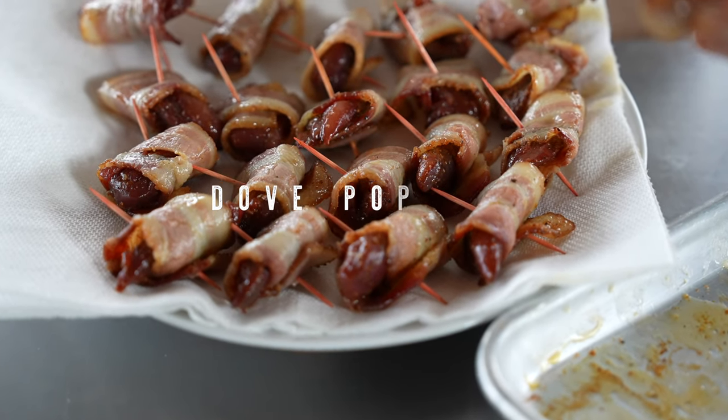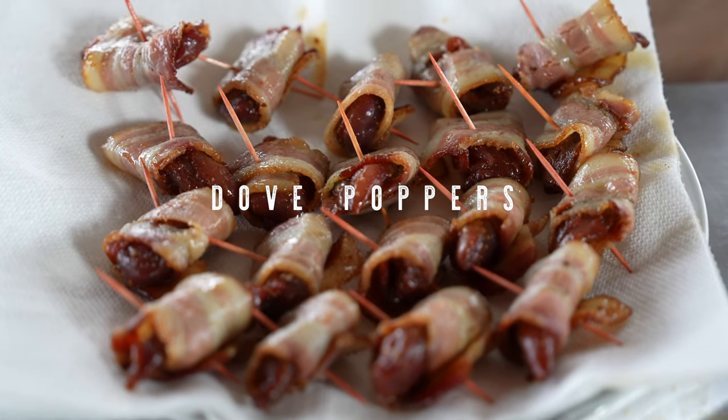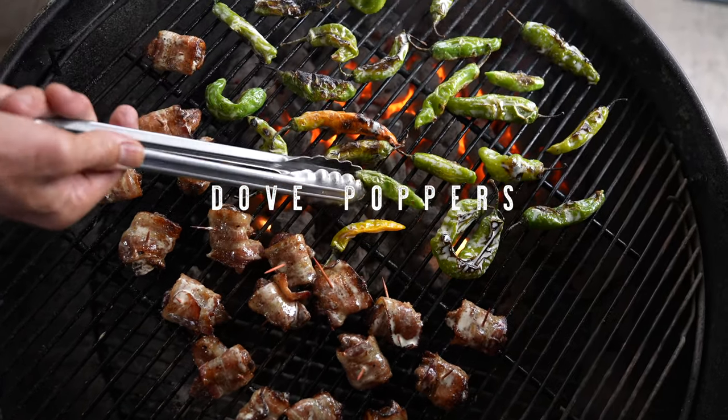I'm Tuffy Stone and the dish that I'm making today is dove breast wrapped in bacon, grilled and served with shishito peppers, all tossed in Alabama barbecue sauce.